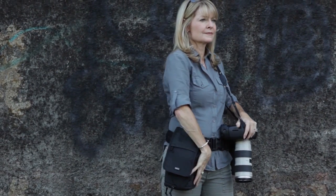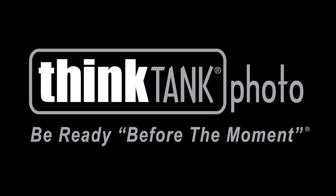For more information about any of our Think Tank Photo products, visit thinktankphoto.com.